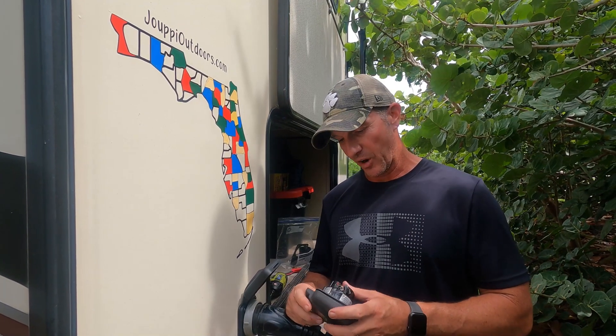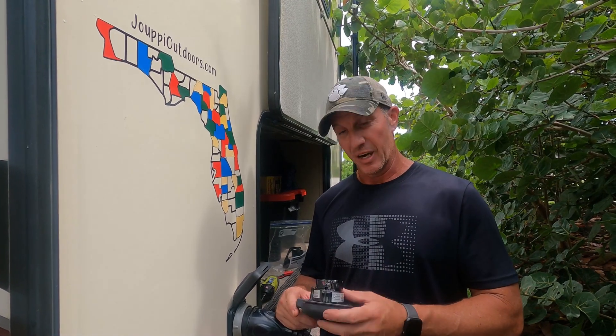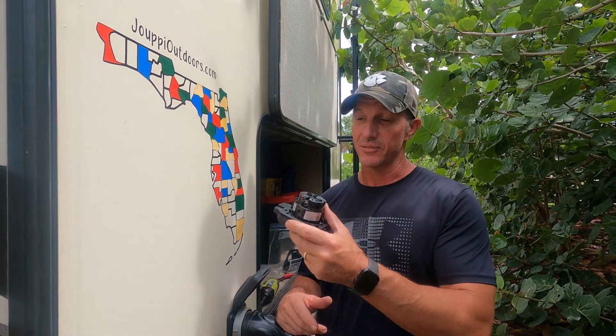That's going to do it. Hopefully you guys learned something, or are made aware of a possible danger that is right in the back of your RV. We appreciate you guys watching, and we'll catch you guys down the road.